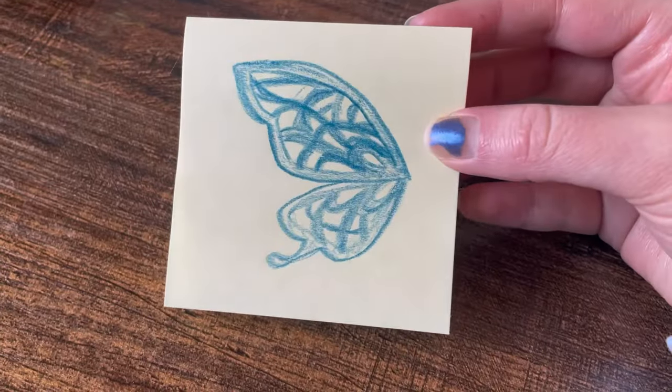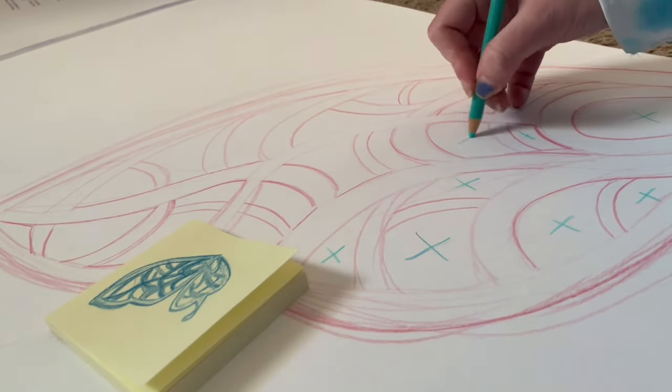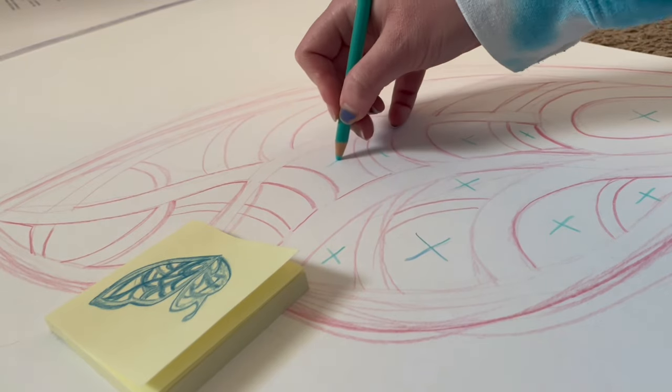I started by taking some Bristol paper and sketching my design onto the paper. I think any thicker paper like poster paper or cardstock should work just fine for this.